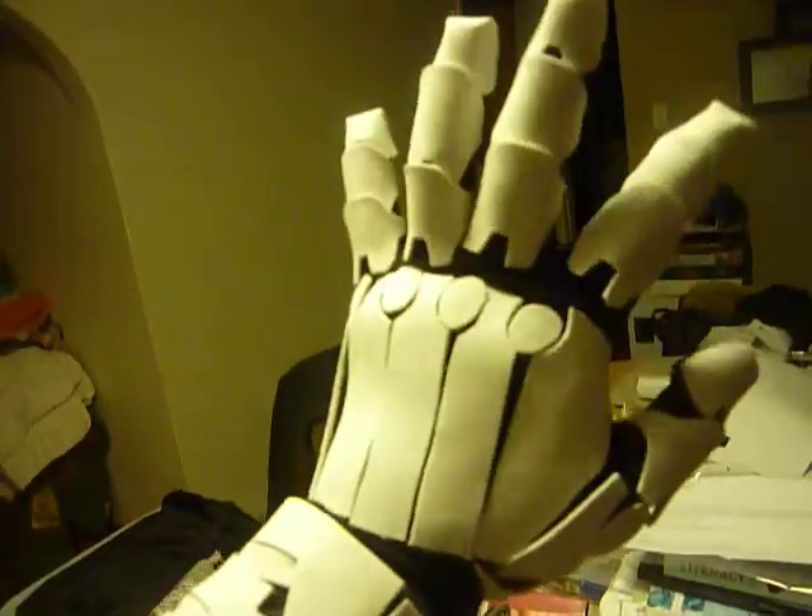I've made the hand and I've made the gauntlet part of the arm, but not any more of that.